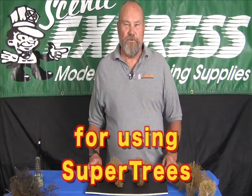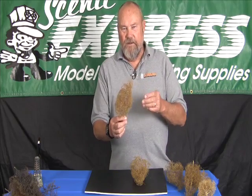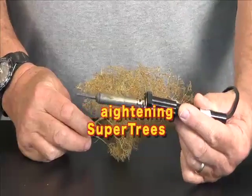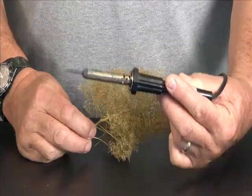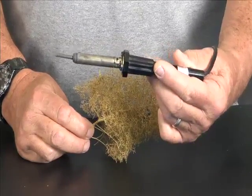This is about straightening super trees. Every once in a while you'll get a super tree that has a crook in it. There's an easy way to straighten these trees — you use a soldering iron. I've got a light soldering iron here, this is a 30 watt iron. Most any light soldering iron will work. You don't want to do this with a soldering gun because it's way too powerful.